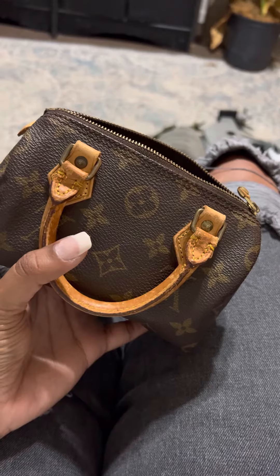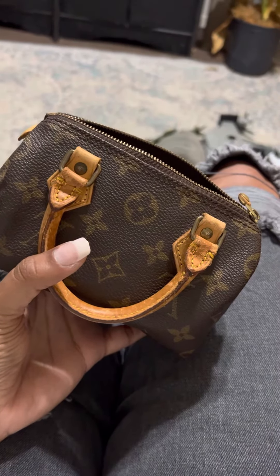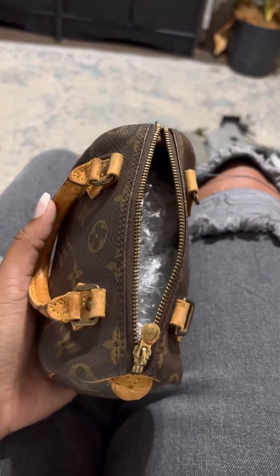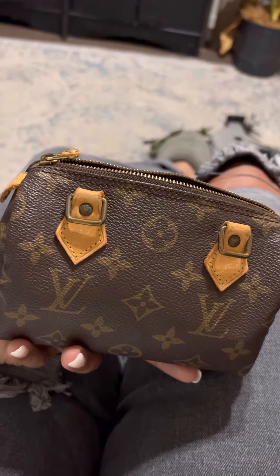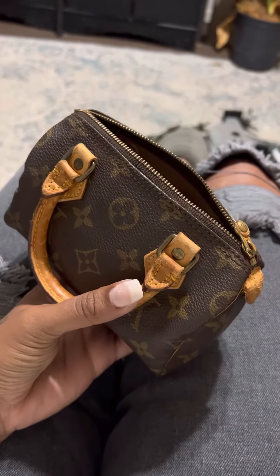Seriously, I got this bag from eBay for $199 and $480 for the repairs. People are selling these in okay condition for $700, $800. So to have all new Vachetta for $680, that is an amazing deal.